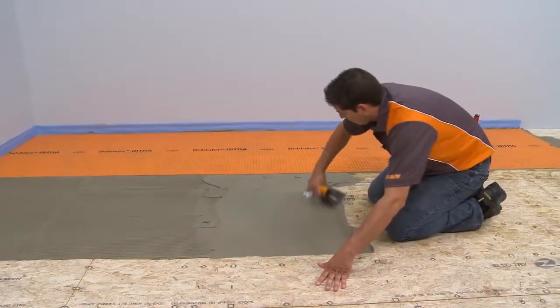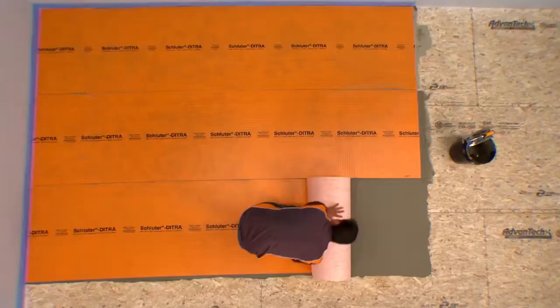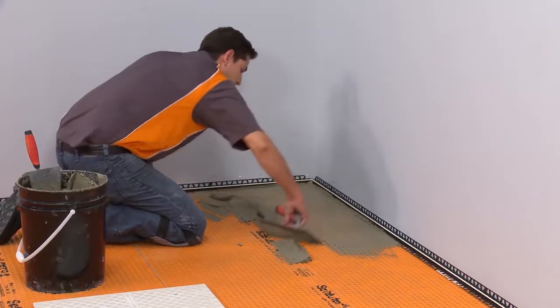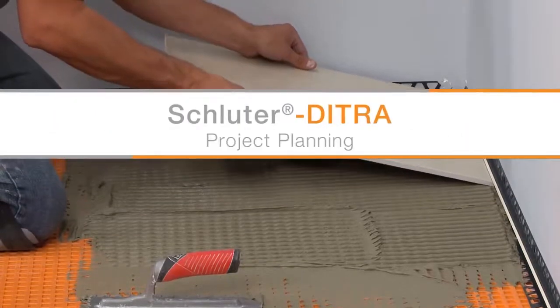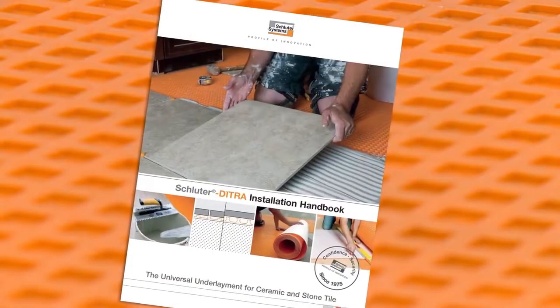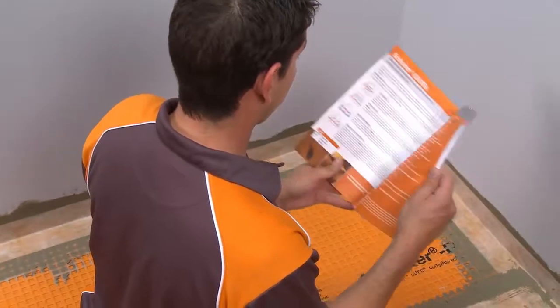Schluter-DITRA is specifically designed to allow the installation of ceramic and stone tile over any even and load-bearing substrate. The first step in a successful project is planning. The Schluter-DITRA installation handbook includes comprehensive installation guidelines and warranty criteria.